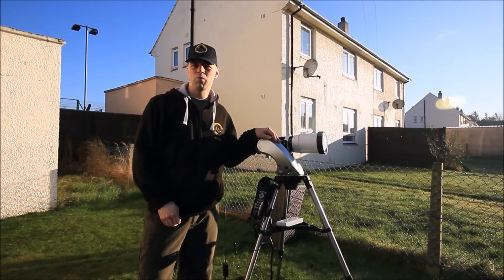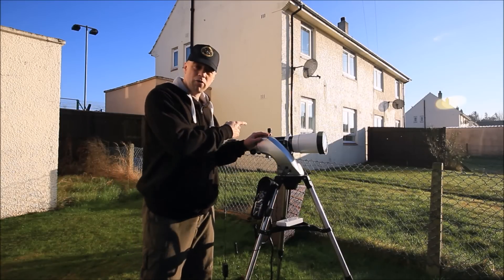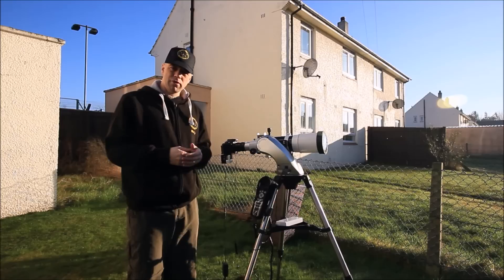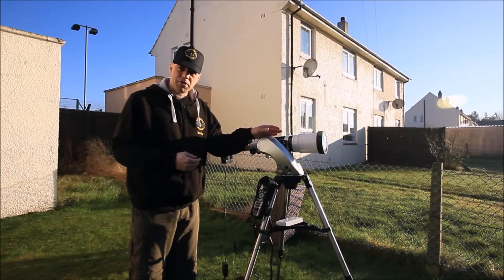Hi everyone, I'm Martin and welcome to another great edition of Astronomy for Beginners. Today I'm going to do a product review on the latest gadget I've got here, which is the Alta Astro Solar Finder. As I mentioned before in my last video guides on doing safe observation or photography of the sun using your telescope.